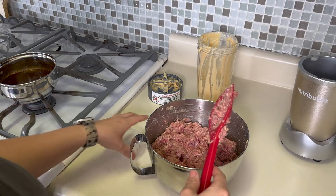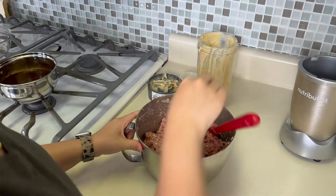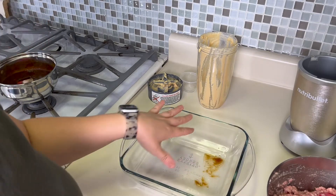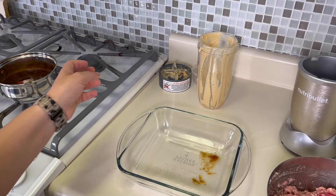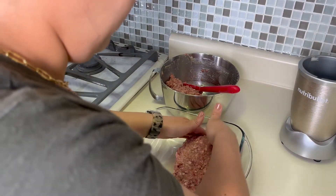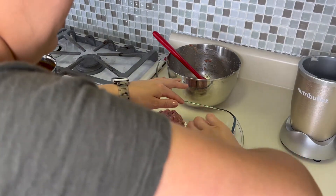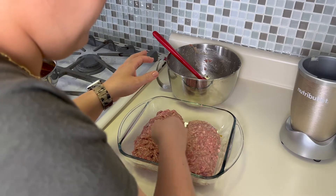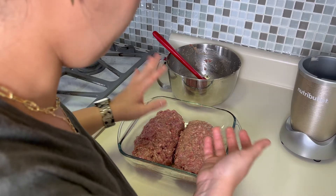I don't cook it in loaf pans. What I do is divide it in half and put it in an eight by eight pan. It kind of divides up pretty well inside here and cooks into defined loaves. It might take a little longer to cook this way because they are so close to each other and they don't have as much room to breathe.